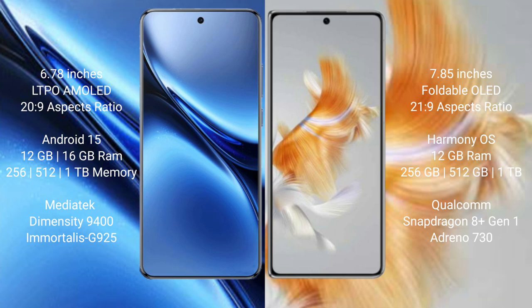The Vivo X200 Pro comes with 12GB or 16GB RAM and 256GB, 512GB, or 1TB internal storage options. It is powered by the MediaTek Dimensity 9400 processor with an LPDDR5 memory configuration.